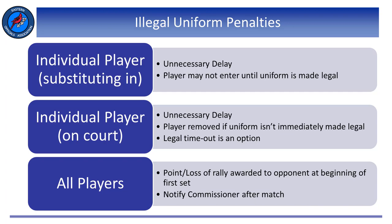There are penalties when players are wearing illegal uniforms. Whether a player is wearing an illegal uniform attempting to enter the set via substitution, or if a player is discovered wearing an illegal uniform during the course of a set already on the court, the penalties are similar. We assess an unnecessary delay. In the case of a substitution, we deny that substitution and they cannot enter until the uniform is replaced or made legal. With a player on the court, that player must be removed until the uniform is replaced or immediately made legal, and they can take a timeout to make that happen. Lastly, if a team cannot begin a match with six players wearing legal uniforms, we assess a loss of rally or point to the opponent at the beginning of the match and let them play. Make sure you call Mary after this happens.